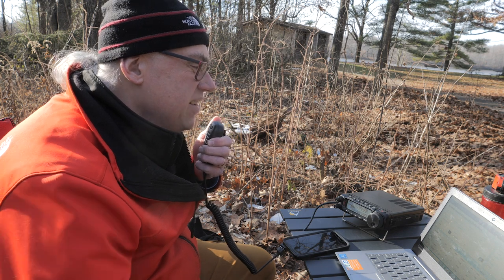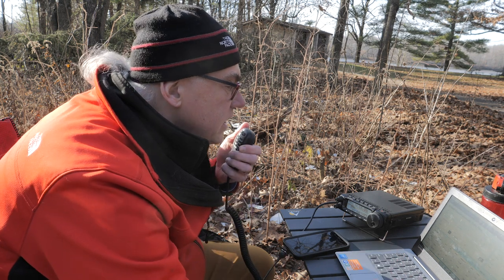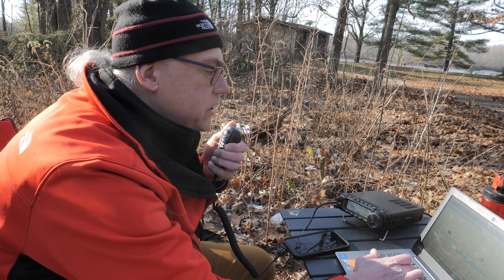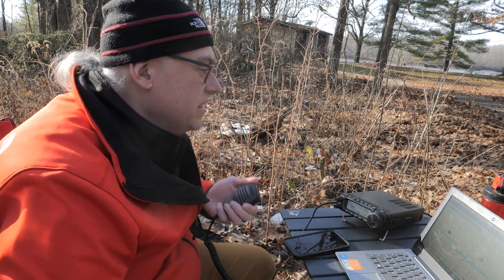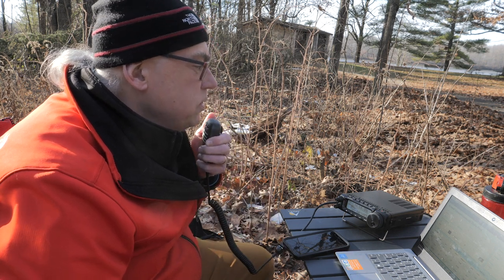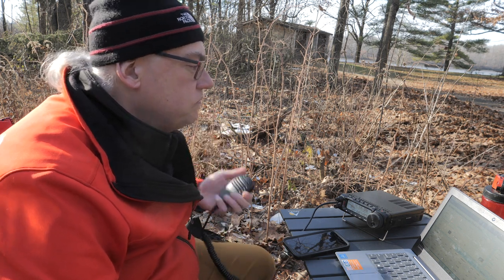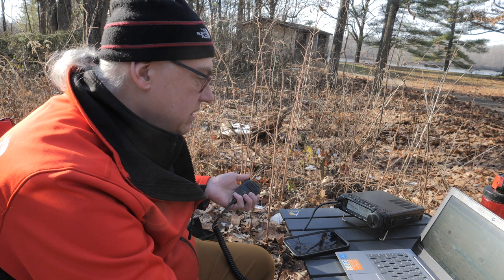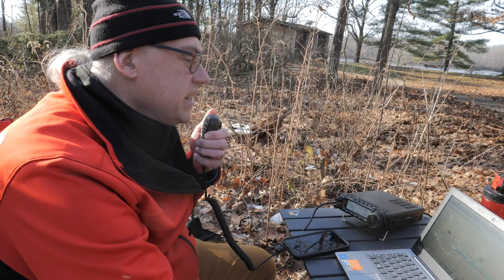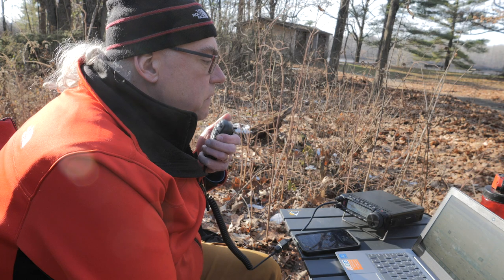This is KB9VBR, Parks on the Air, QRZ. Kilo Delta 7 Zulu Papa Papa, Nevada — gotcha, 55 Wisconsin. Park number 1447. Back to you. Somebody's talking over us — can you give me the park number again? Roger, it's park number 1447. You're 44 into northwestern Nevada. Roger the 44 in northwestern Nevada. Thanks for the contact today. 73. This is going to be last call before we move on to 40 meters. KB9VBR, Parks on the Air, QRZ.